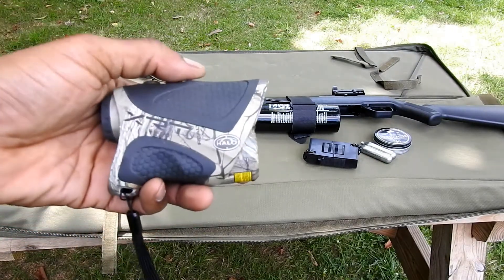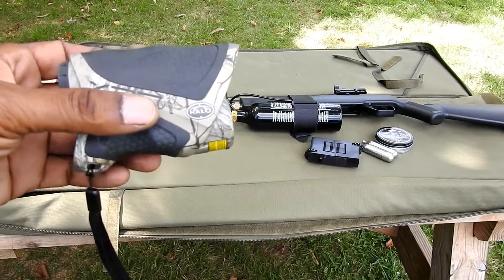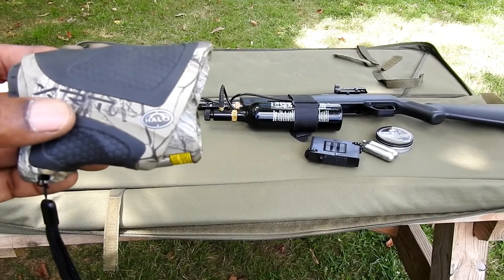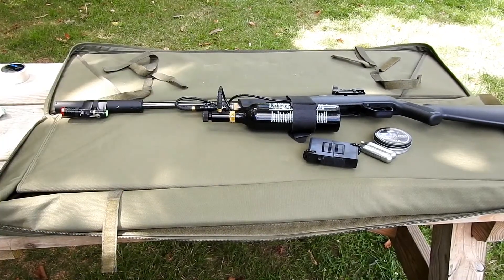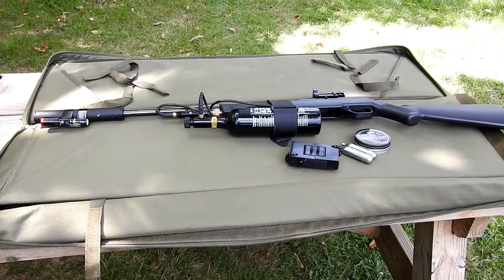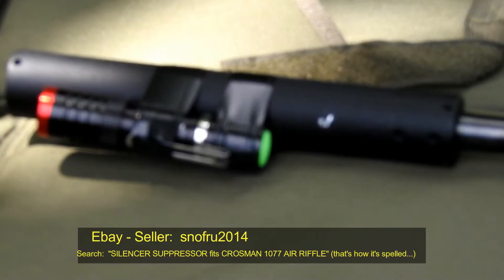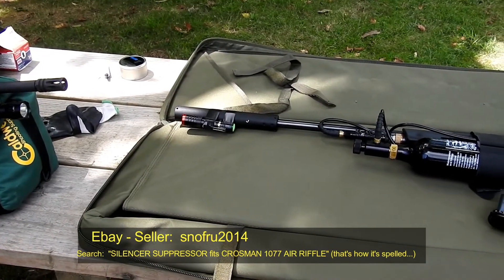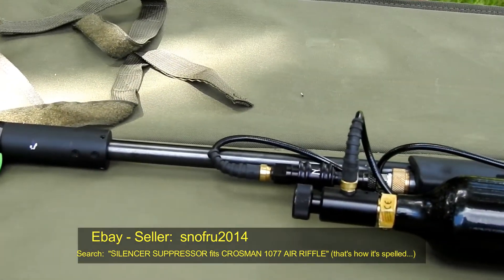I'll do a separate review on the range finder, but yeah, I checked it up there and back here and it measured at 50 yards. It's very sensitive though, so you have to be very careful what you're pointing at because just a slight deviation can change the yardage on the display. The Crossman 1077 does have a silencer — I'll put a link to where I got it, a place in Poland. It came as expected, right on time, within about a month after I ordered it.